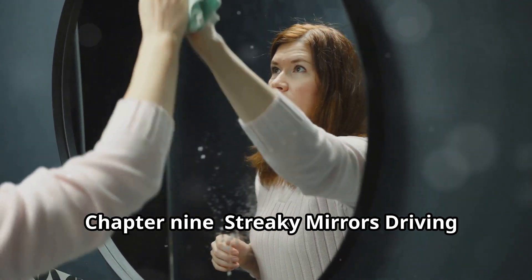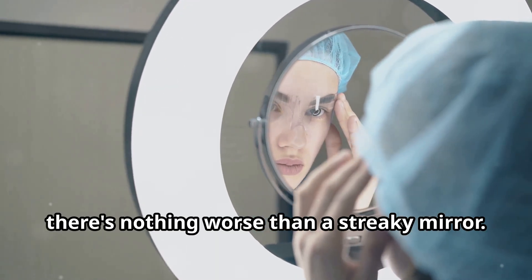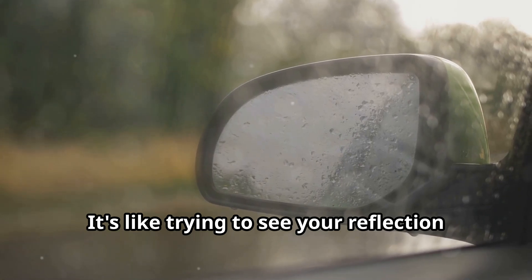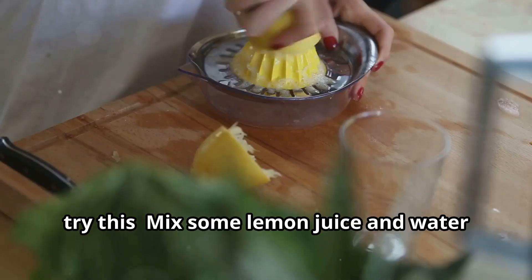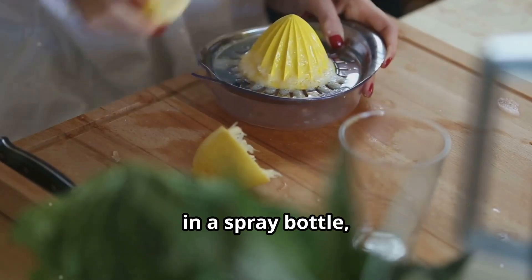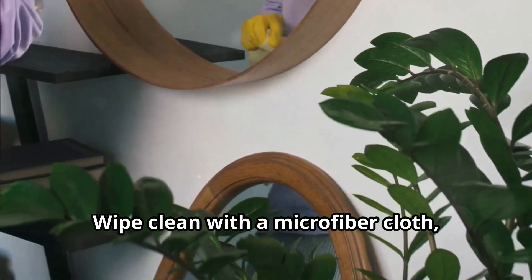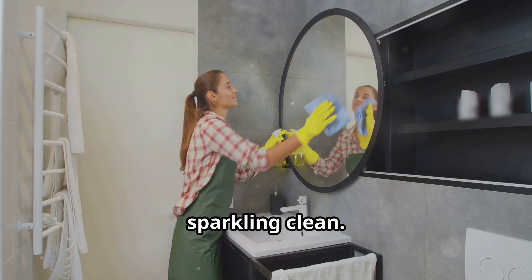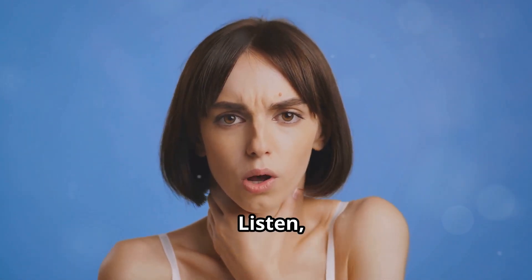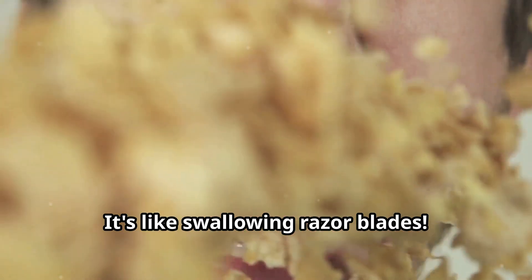There's nothing worse than a streaky mirror — it's like trying to see your reflection through a rain cloud. But before you reach for the chemical-laden glass cleaner, try this: mix some lemon juice and water in a spray bottle and spritz it onto your mirrors and windows. Wipe clean with a microfiber cloth and marvel at the streak-free shine. The citric acid in the lemon juice cuts through grime and leaves your glass sparkling clean.